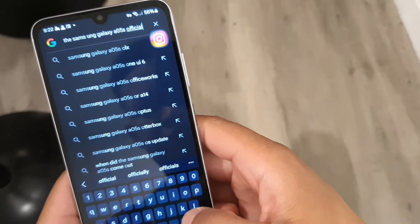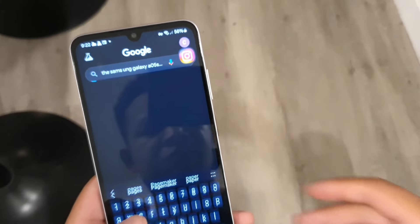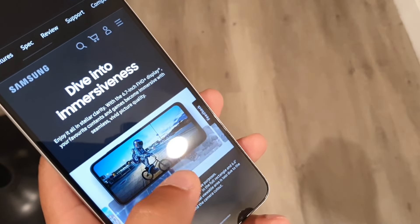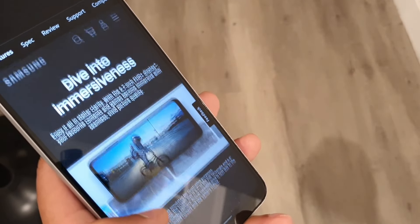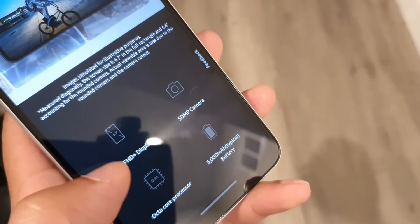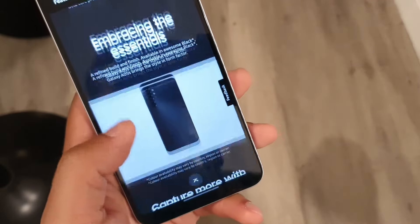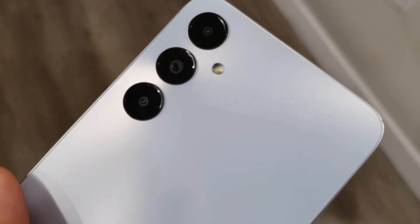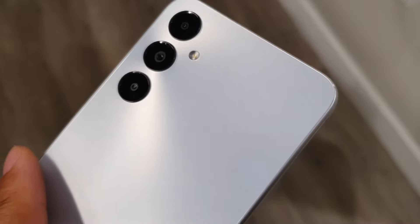I definitely think this device falls into a perfect spot where you're still going to get those updates and some of the good things about it, like the charging speeds and the battery, as well as some good cameras that can hold up well in many different environments. The sound quality on the speaker is also going to be good, even though it's only a single front-firing speaker.